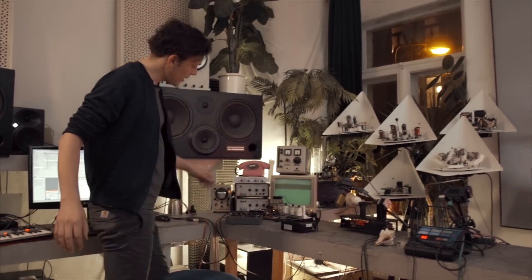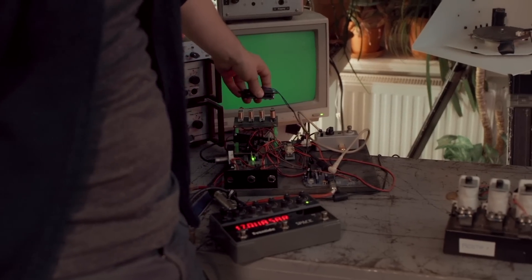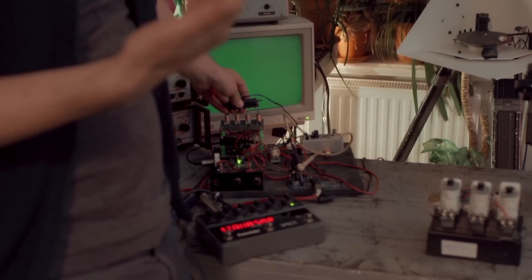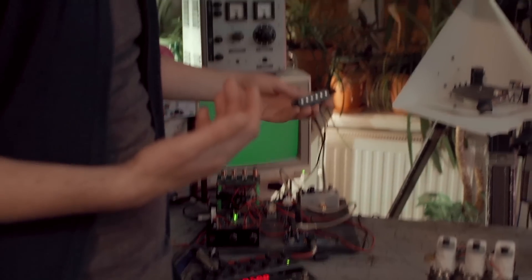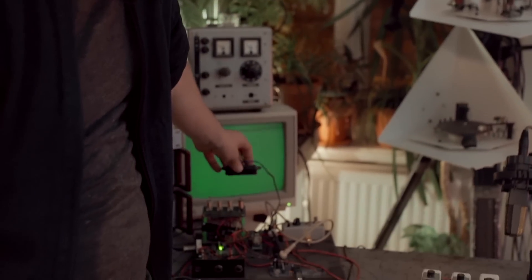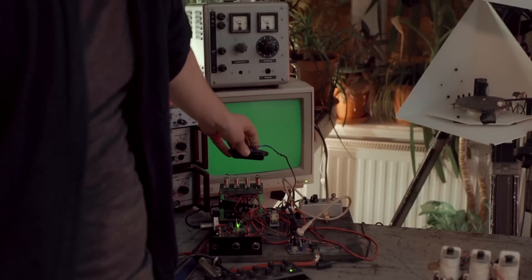Basically it's relays which are moving very fast, and you can pick them up with a guitar pickup. It's very cool because you can actually take the velocity and just do it with your hand.